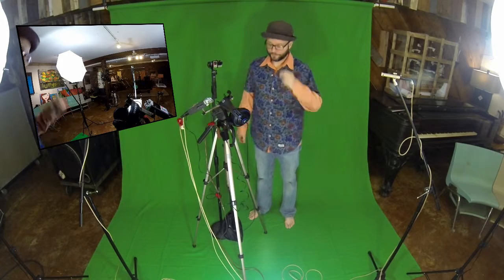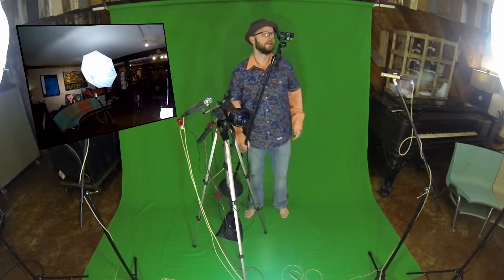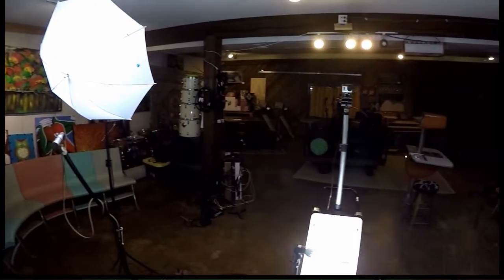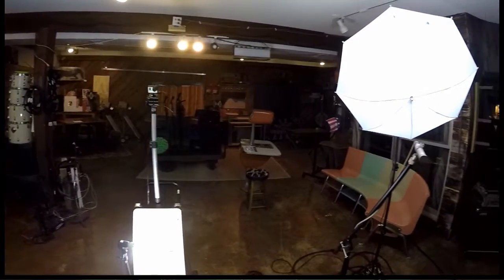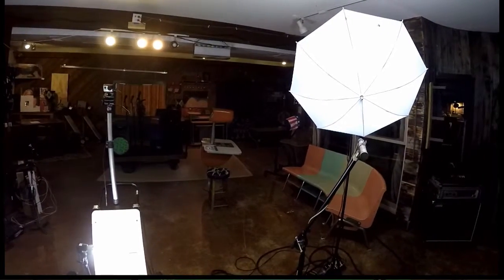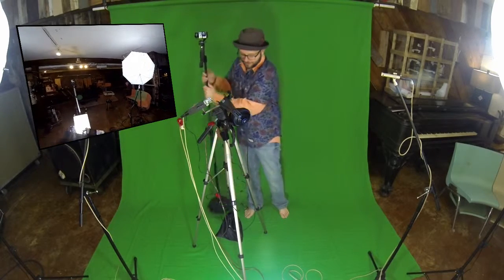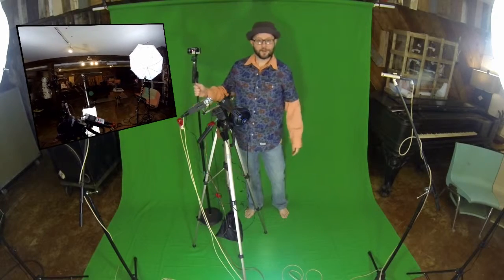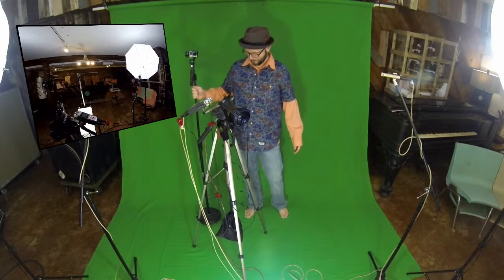I framed my shot, tried to center everything up decently, and put some lighting up. Now I have this camera and I can pan and you can see what this room looks like. The audio from the main GoPro sounds like this — here's some audio coming from the main camera, the Hero 3 Black.